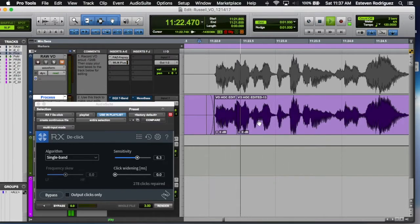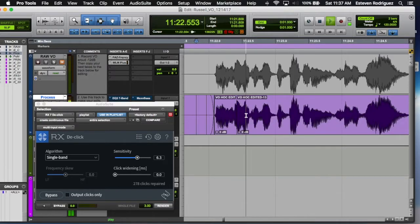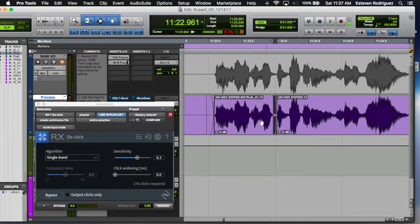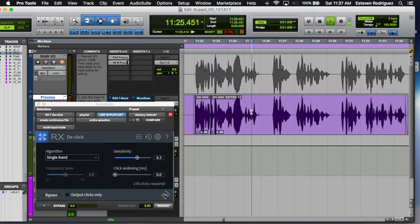So this is the unprocessed side and that's my processed side. Hear that click — and here's the AudioSuite process. It doesn't sound too bad, just kind of smoothed out.